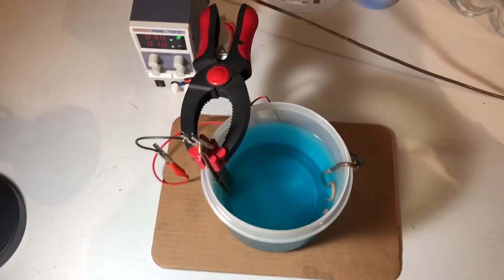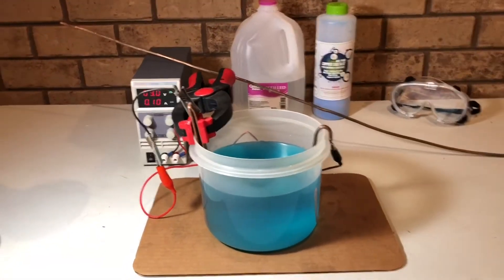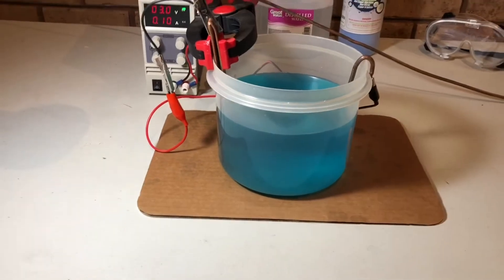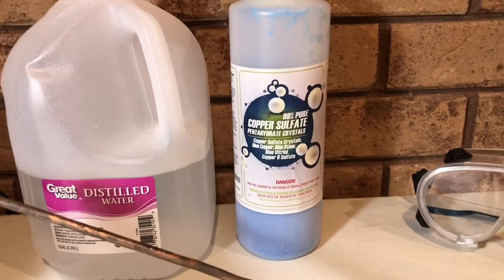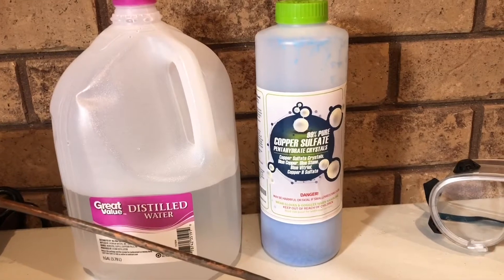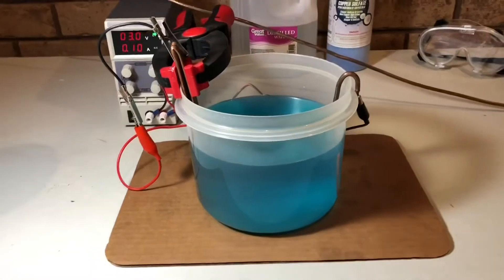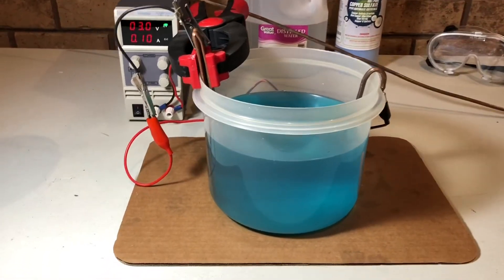As you can see I have an experiment going on which I'll explain in just a second. First I'll explain how copper plating works. Right here is a solution of copper sulfate which I made with this. You can buy copper sulfate crystals — I got these online. They're typically used to clean roots out of septic systems. I have some distilled water, poured in an amount that seemed about right, and stirred until it all dissolved. That's my electrolyte solution.